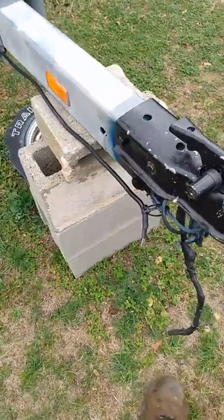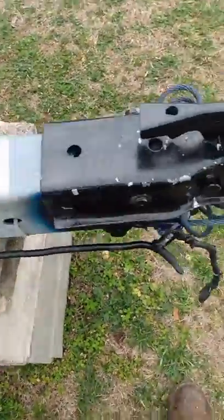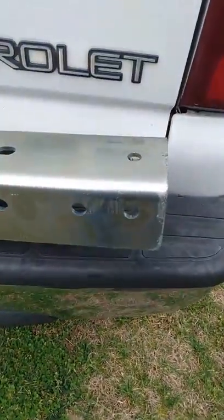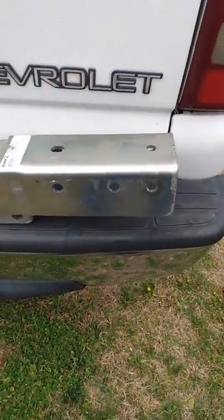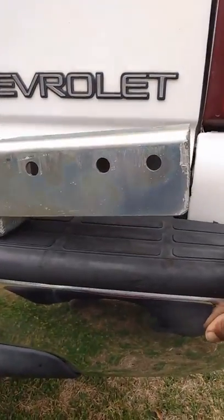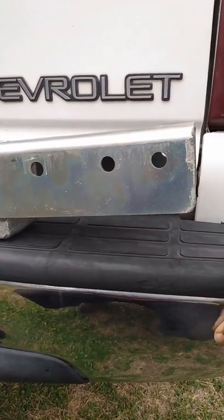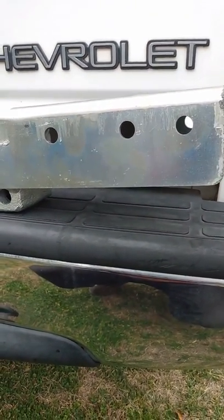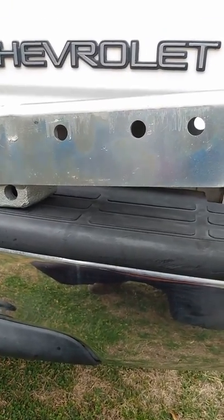I might have to do some drilling because this is two holes here — just two holes. And this coupler has three holes. So I'm going to have to drill and put that on to the frame of the trailer. And it'll be cool.